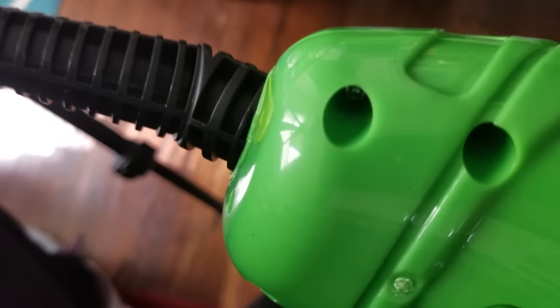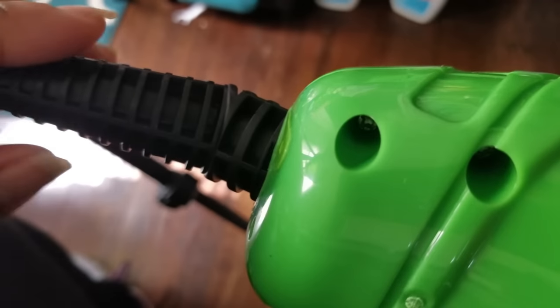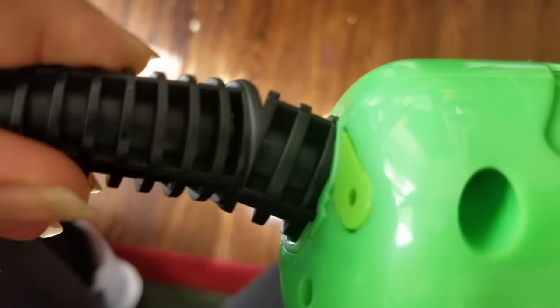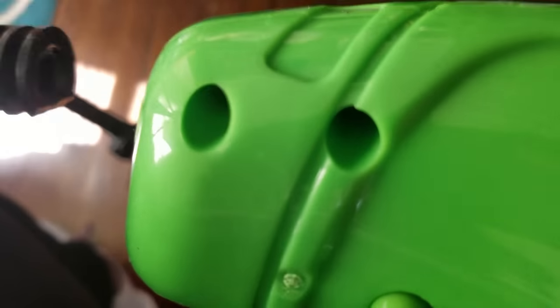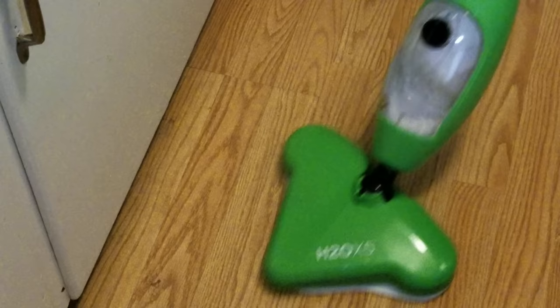When you're finished, just click the button on the back. Make sure you give it a little bit to cool down before you touch it — that's the release and it pops right off.